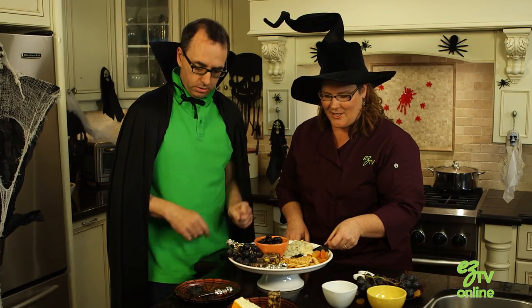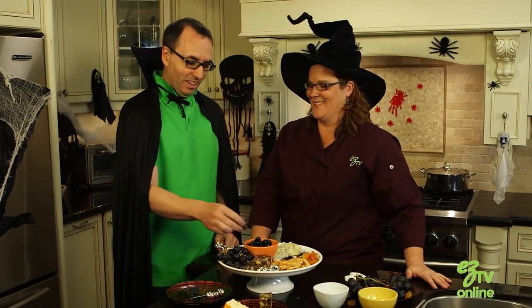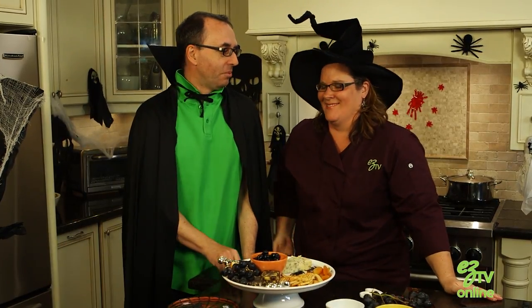It's a scary Halloween cheese platter. You know you gotta be careful that somebody doesn't eat a spider instead of an olive — that would be really scary. Well that's great, and that was easy. Absolutely. Get all very scary.